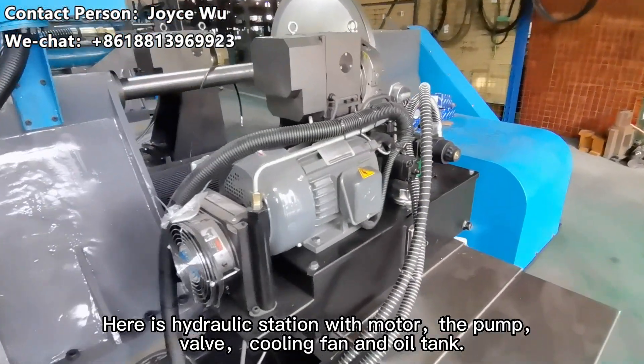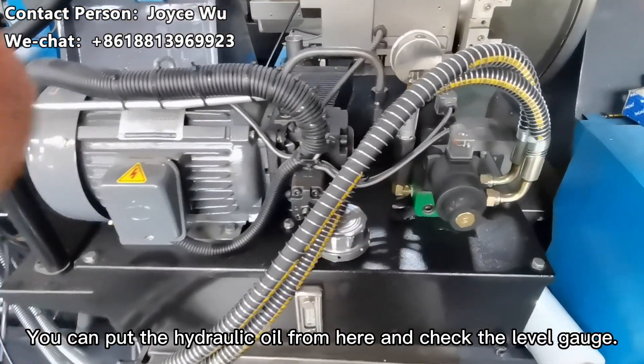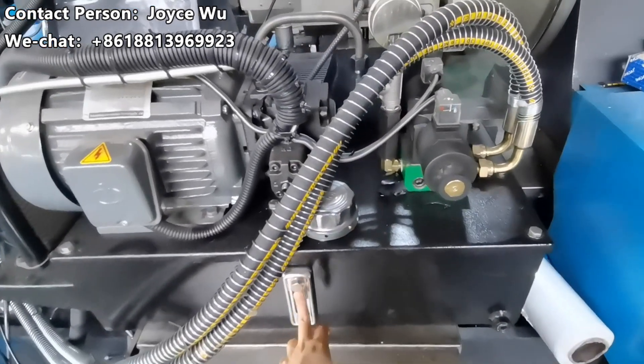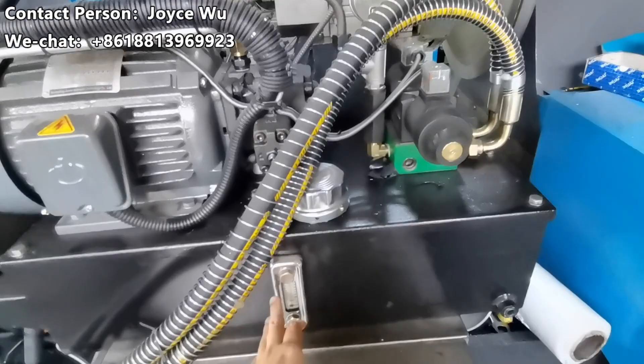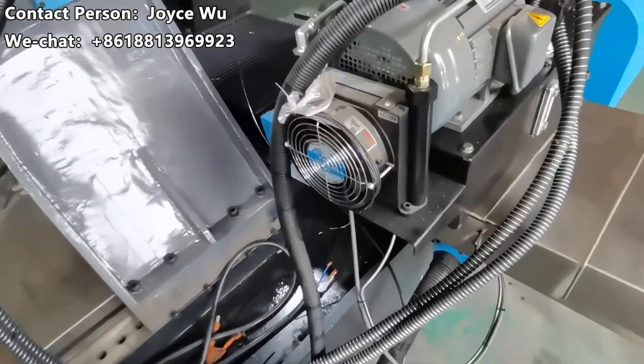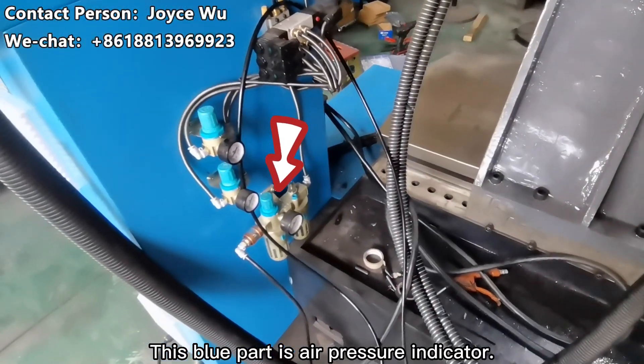Here is the hydraulic station with motor, pump, and a fully sealed oil tank. You can set the hydraulic pressure and monitor the level digitally. This part is the pressure indicator.